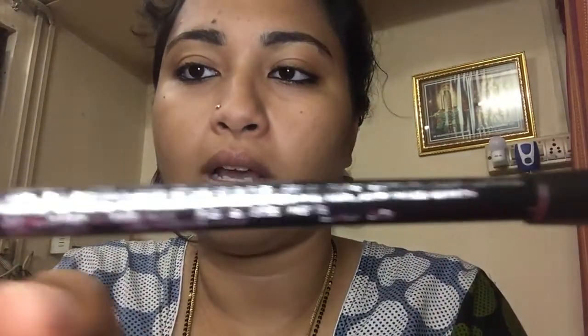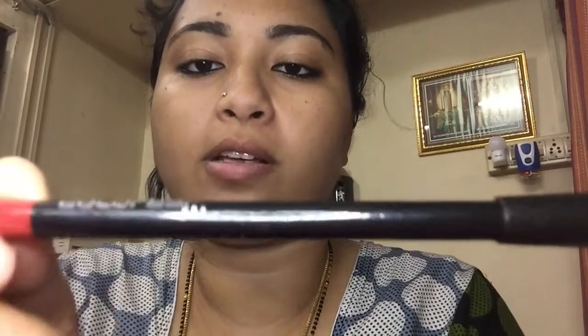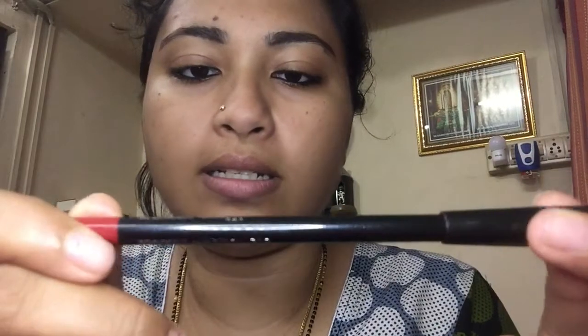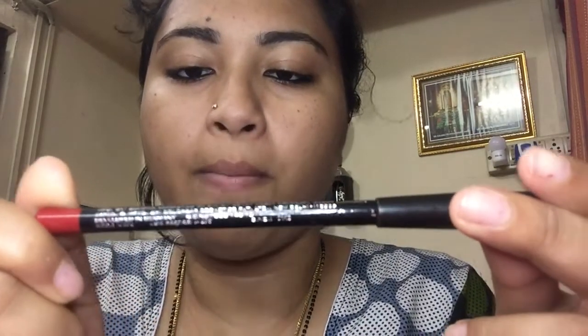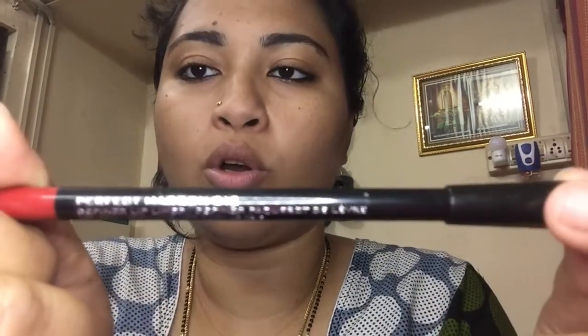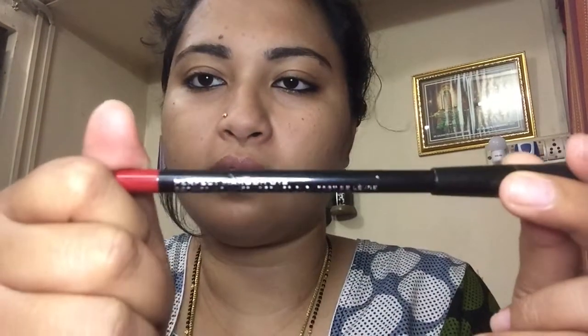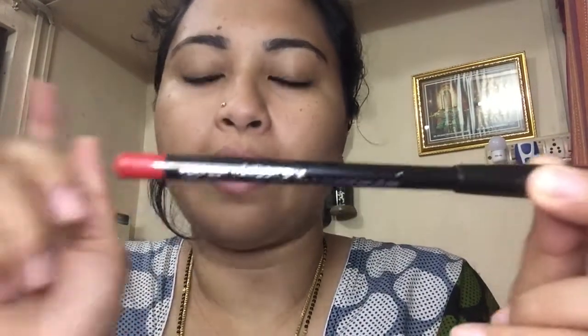I'm using Color Bar — I think the camera is focusing on it now, yes, there you go. This is by Color Bar and it's in the shade Perfect Maroon 012. All the prices will be linked down in the description bar below.